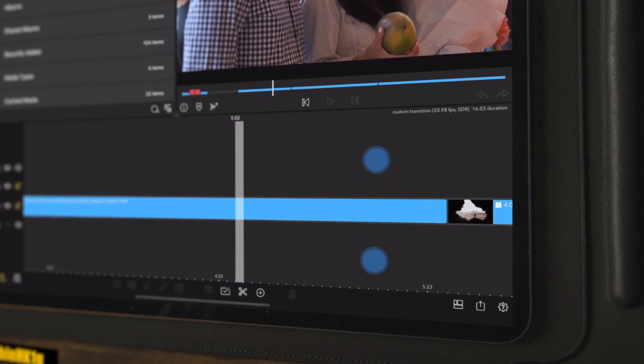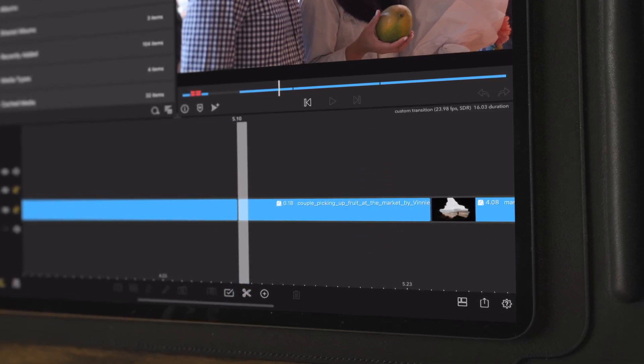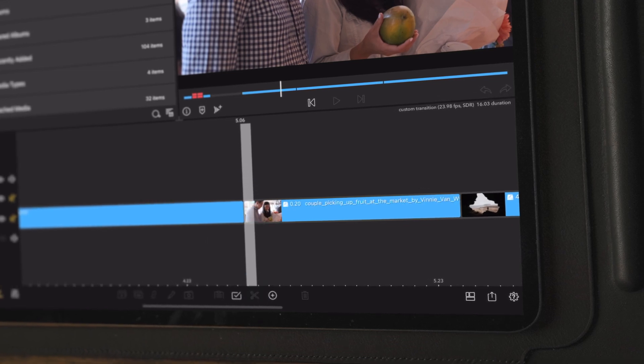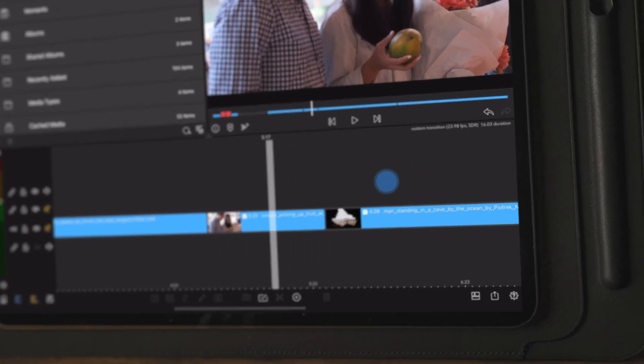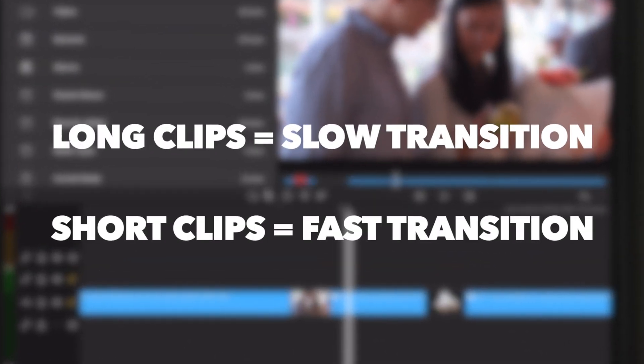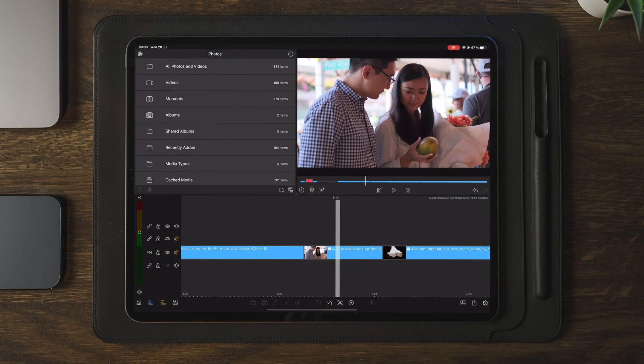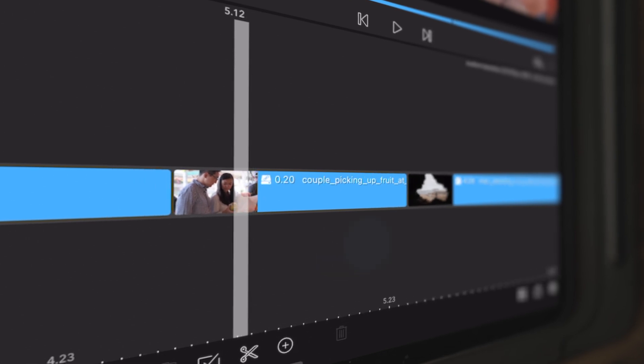The first thing we need to do is to make a cut. The way that this works, and the way that you can change the speed of the transition, is to decide how long the duration of the clip is going to be. The longer the duration, the slower the transition. The shorter the duration, the faster the transition will be. For this case, we're going to go with a cut of 20 frames.